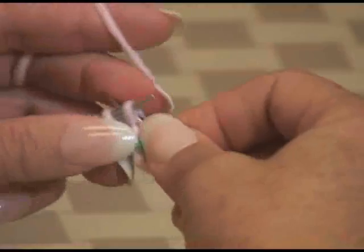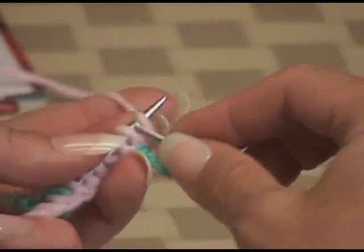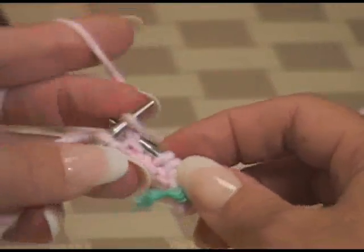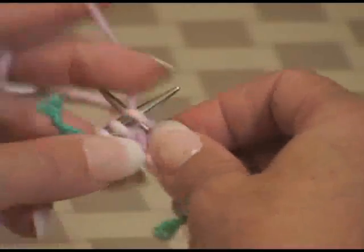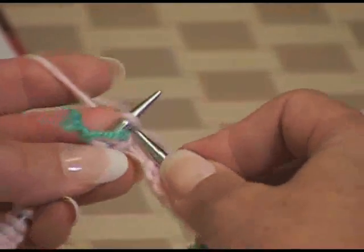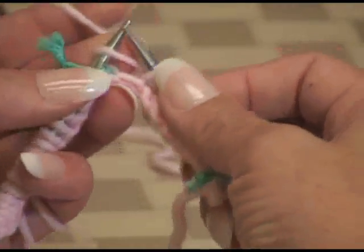Explain to people why we're doing increases on either side of those markers, Diane. Well, as you increase on either side of the marker, each section — the sleeve section and the back section — grows and gets bigger and bigger until it's the size you need before you divide for the sleeves. A lot of people get confused about doing these increases so close together, and it's because you're creating a raglan sleeve. And if you look at this sweater, you can see the raglan line coming right down, and that is where the increases are made.